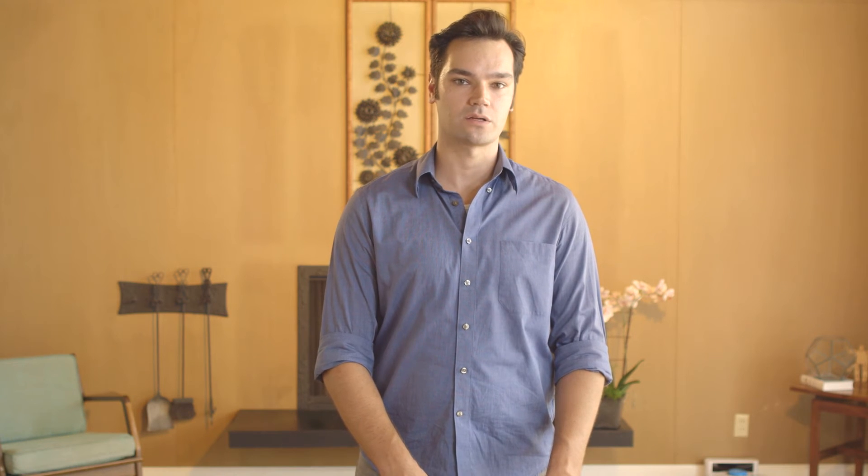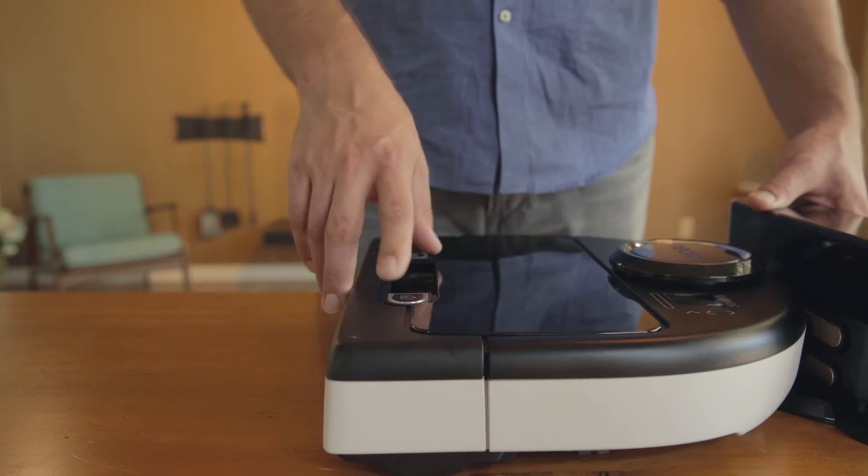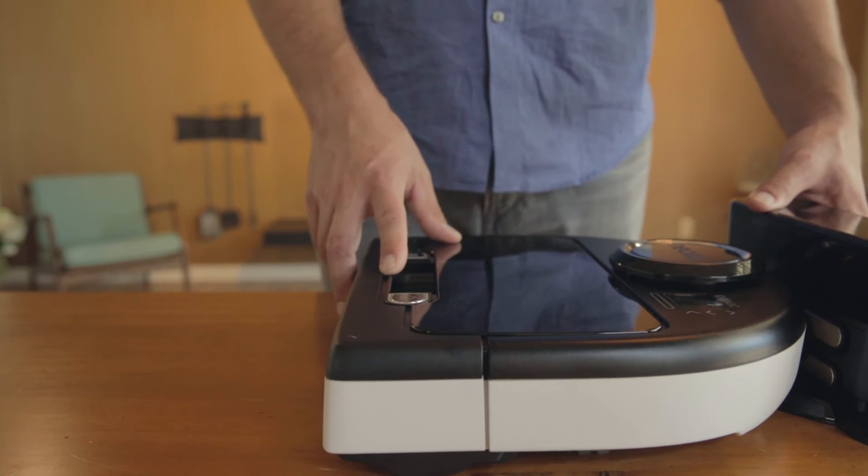Allow the robot to charge until the status light turns solid green. When the status light is green, press the start button to begin the first discharge cycle.